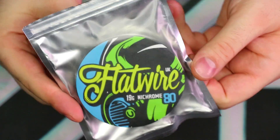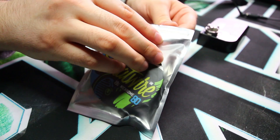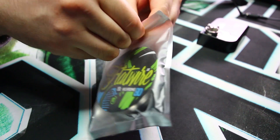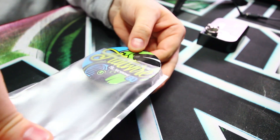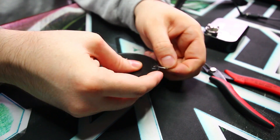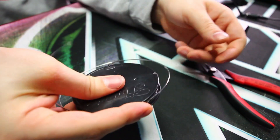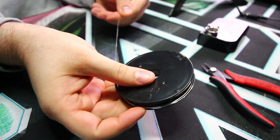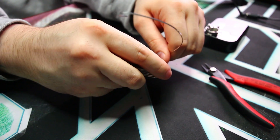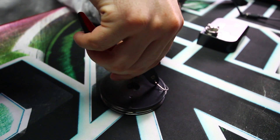Here we have our wire for today's build — 19 gauge flat wire Nikrom 80. Let's just get our piece out. I have used this one before and made a set of coils with it — this stuff is crazy low resistance. We're going to be taking some precautions today. Let's get about a foot or so — whoa, almost lost the whole spool there. Let's just wrap this and get a handle on it, then snip it right there.